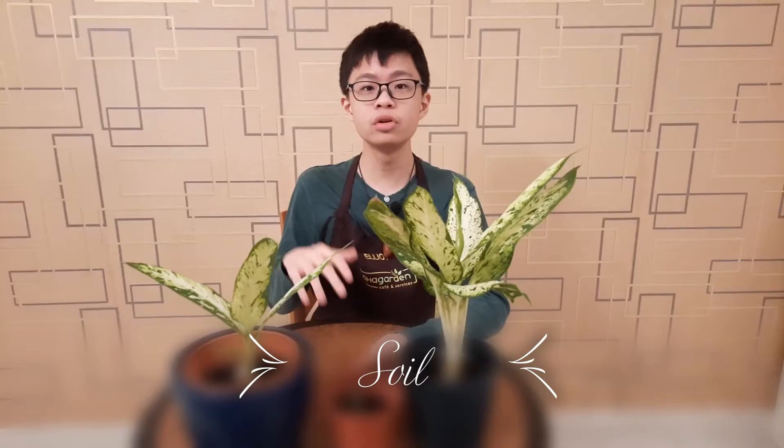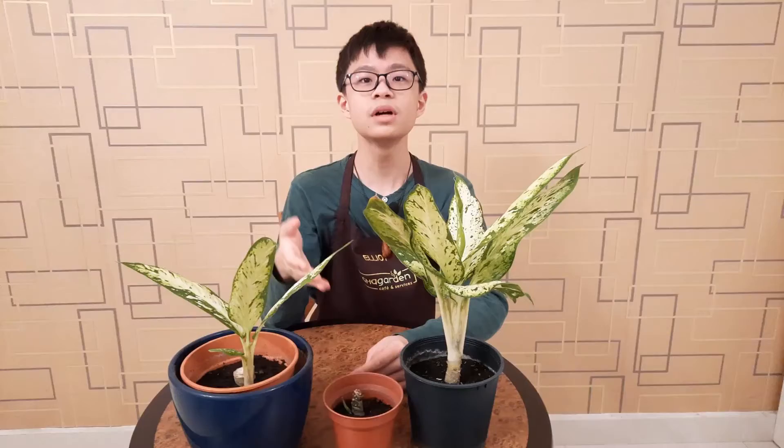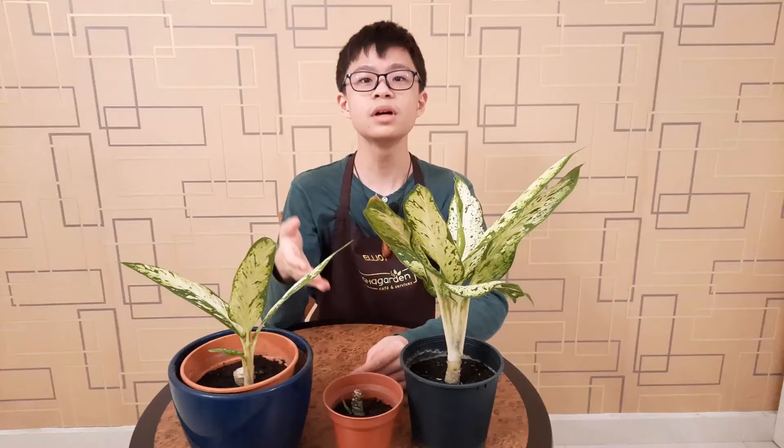Starbrite likes well-drained soil. However, if the soil is too porous, the roots will have a hard time getting moisture. And if it's too compact, the roots might get root rot because they won't be able to get enough oxygen.